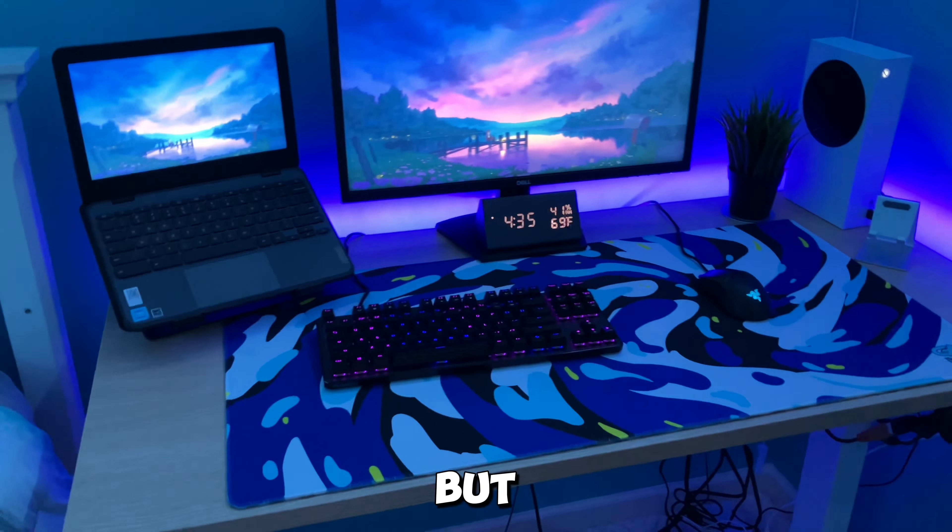This fake plant over here adds a nice aesthetic to my setup. I really like fake plants — I think I have like six of them in my room by now. On the right of it I have this phone stand that was sent out by Lamicall, and it's really good for only $8.